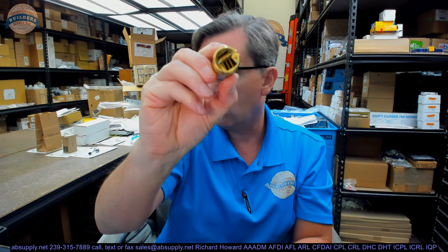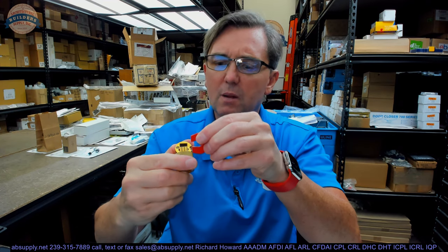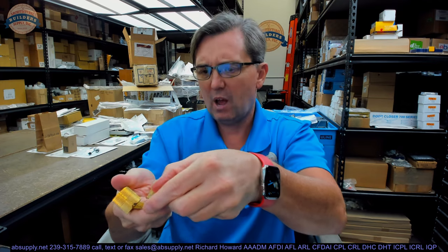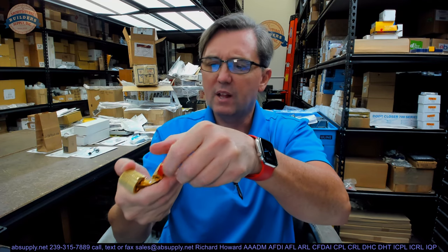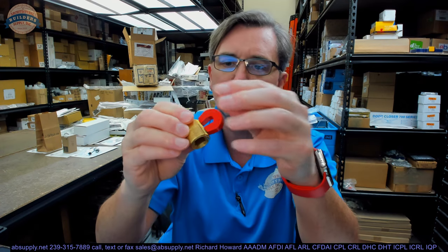So this is a barrel hinge — you can use your imagination to see why they call it that. It is made of brass, though not 100% of the components are. The rivets are not brass, and there is some steel inside. The magnet is picking something up, so the pin on the inside is probably made of steel.